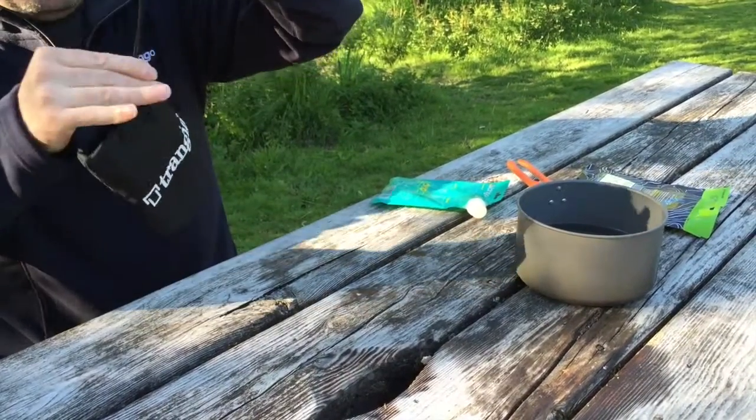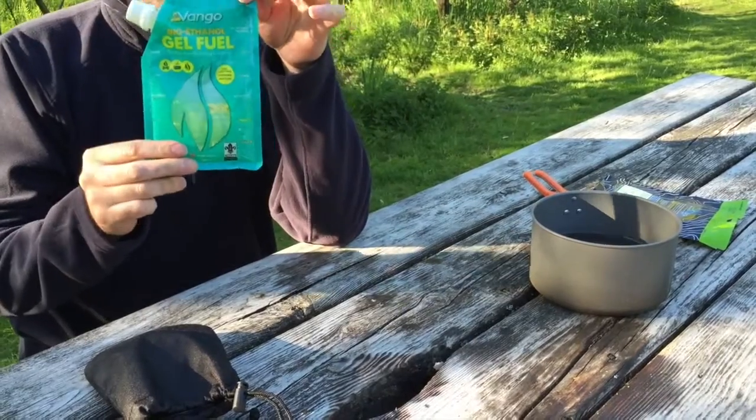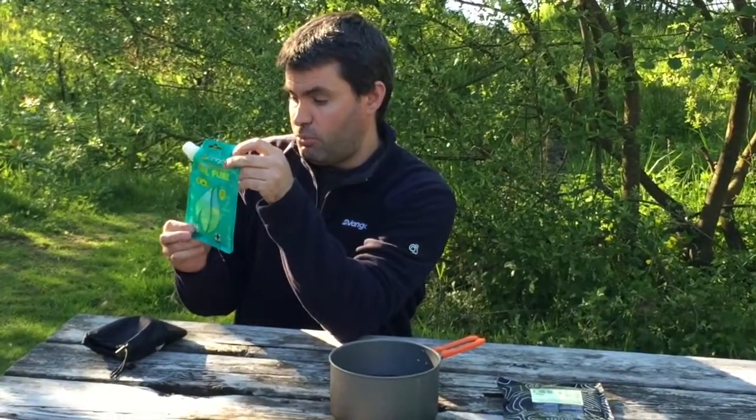Nice and self-contained. We cooked on Vango Gel Fuel. It's been recommended for use by the Scouts and by the Duke of Edinburgh. We find it's one of the safest and easiest to use fuels around.